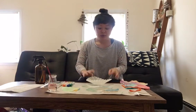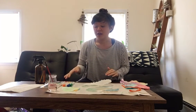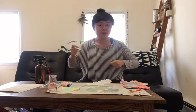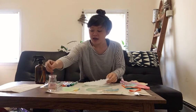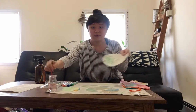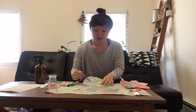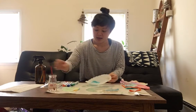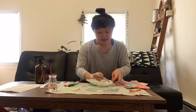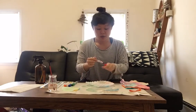First, we're going to take our coffee filter and your child can either use watercolor or they can use markers — like we did for some of the other activities — and color with the marker on the coffee filter and then spray it with water. I'm going to do both. I have some marker on here and now I'm going to put some paint there too. You can just do marker or watercolor, or you could do both.